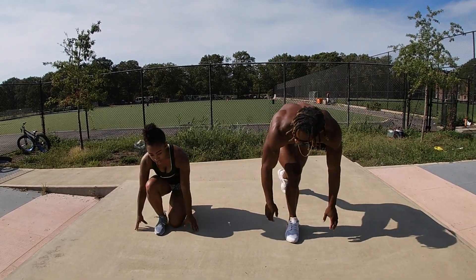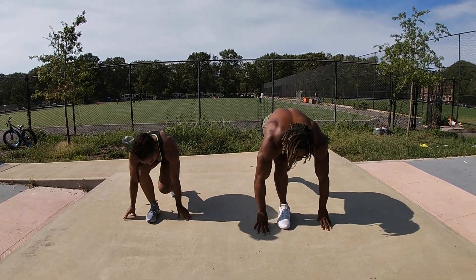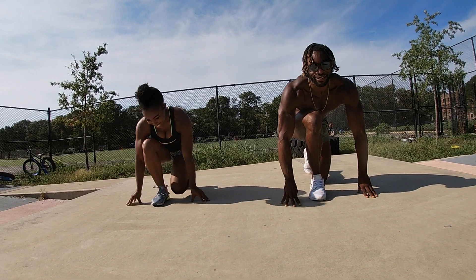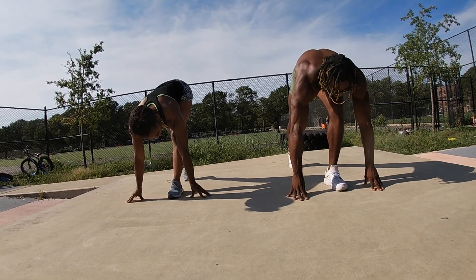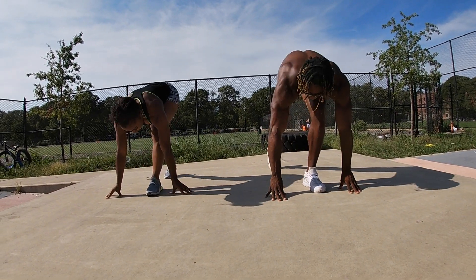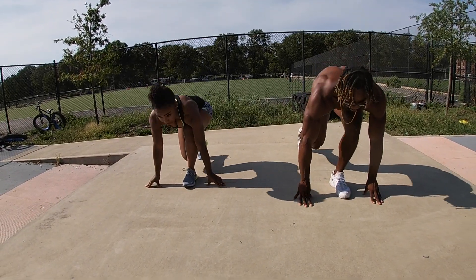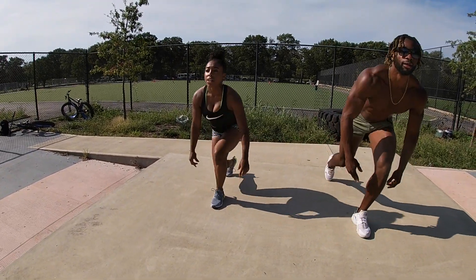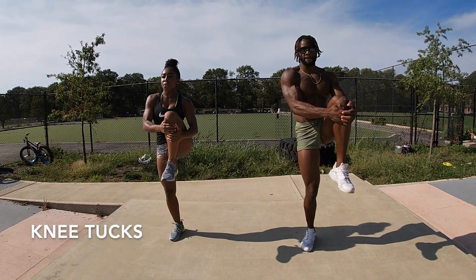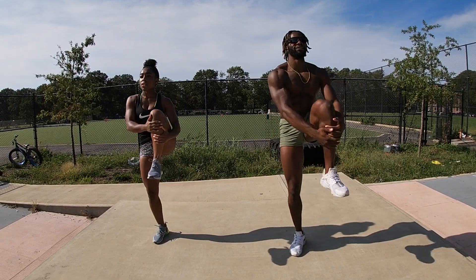We're going to do our runner's start hamstrings. Start in runner's position — you push up. You're going to switch it out. Easy money. Right through with it, right up. Pull — find your balance. Pull your quads to your chest.